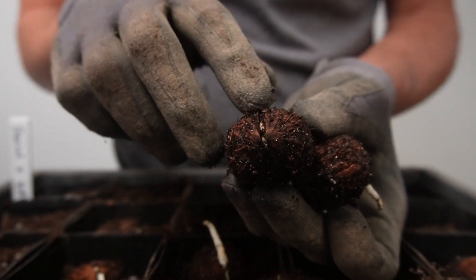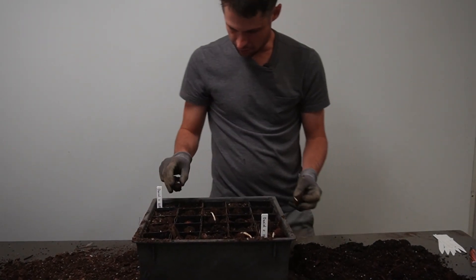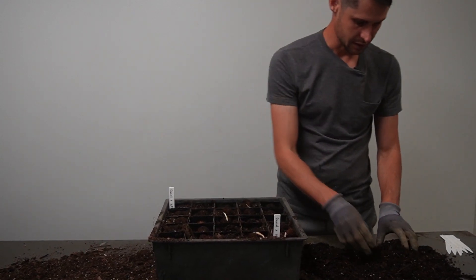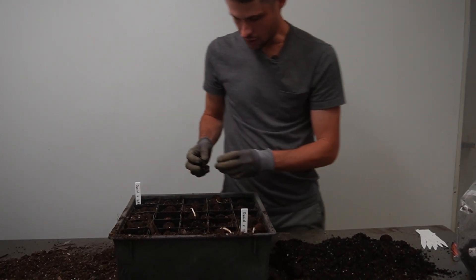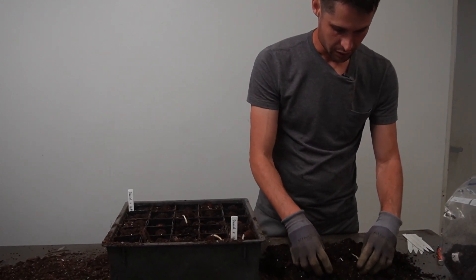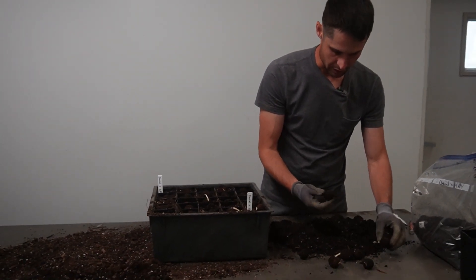We're getting a pretty good germination rate. The main limitation to germination rate in walnut is maintaining the right amount of moisture in storage and keeping them in long enough. It does seem like a prolonged stratification period, compared to other temperate tree nut species, is quite helpful.